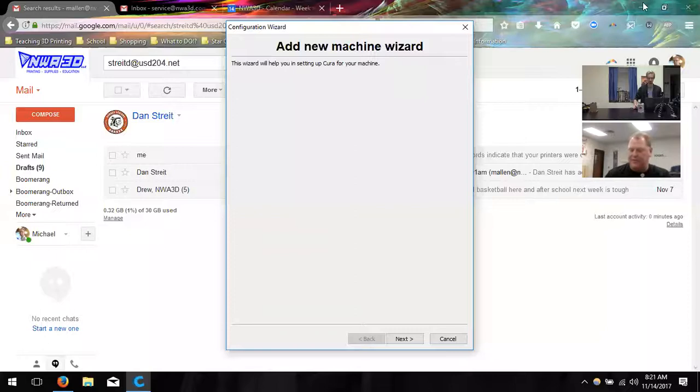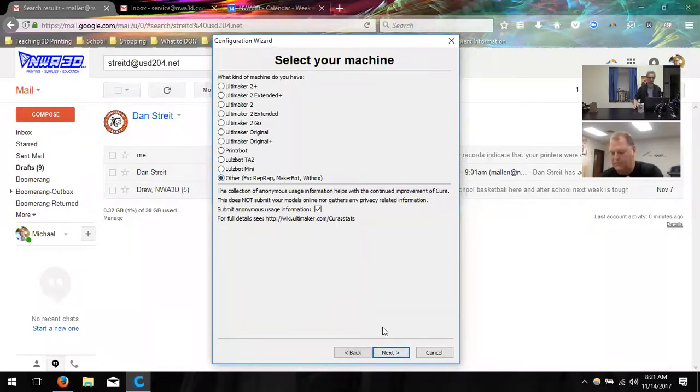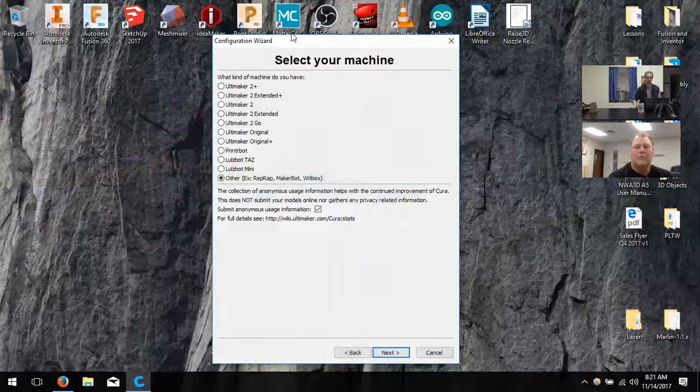So you downloaded Cura — version 15.04.6? That is perfect. You already installed it, went through the manual sent with the flash drive, and set it all up — that's fantastic. Let me set up a new machine in Cura so you can watch me go through it, just to make sure you feel comfortable that you did everything right.